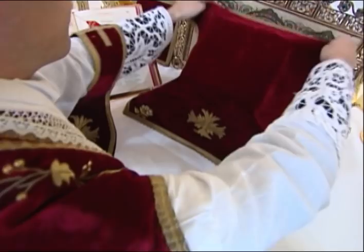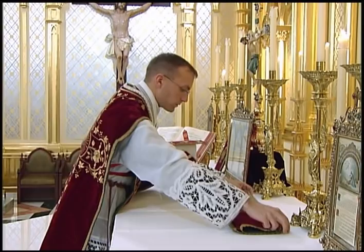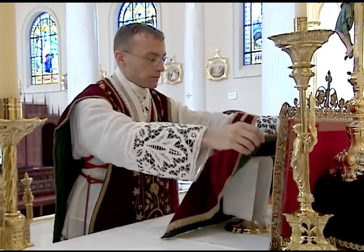After he finishes the Offertory Antiphon, he takes the rear corners of the chalice veil and removes the veil from the chalice. He then folds the chalice veil, which he lays on the Epistle side of the altar, or he may hand it to the server, and the server can fold the veil.